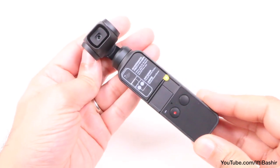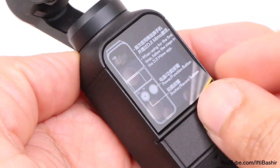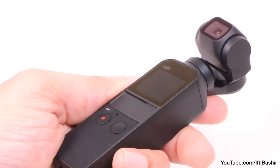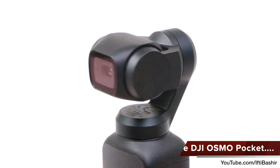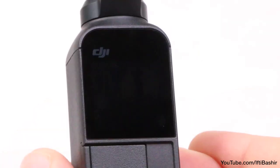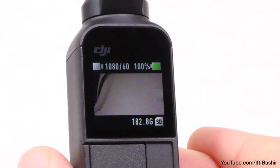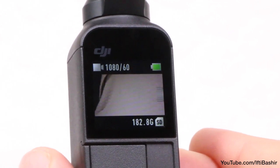Finally, if things weren't compact enough already, DJI have managed to squeeze in a small touch sensitive display. Obviously not large enough to set focal points, but for framing your shots or changing settings it's a welcome addition. Press that power button and within 5 seconds the gimbal is initialised and ready to shoot, ensuring you won't miss any of the action. That small screen comes alive and to be fair it's rather sharp, easily bright and clear enough to frame your shots.